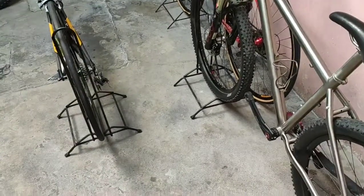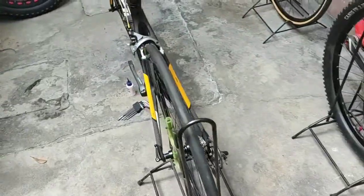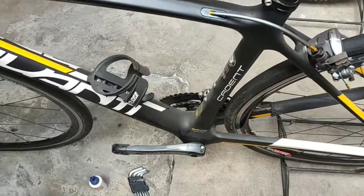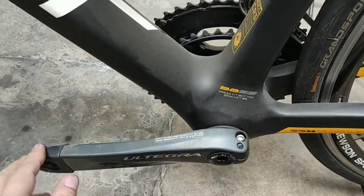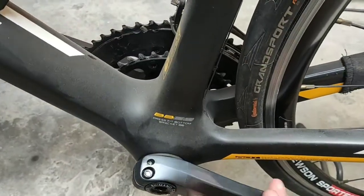ECQ lockdown bike maintenance. This Avanti carbon has been stuck in my garage for like more than one year, and the cranks don't want to turn — all stuff stuck up.